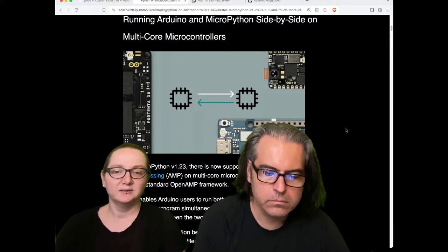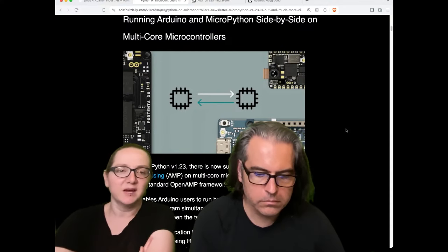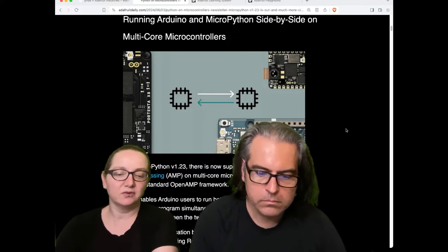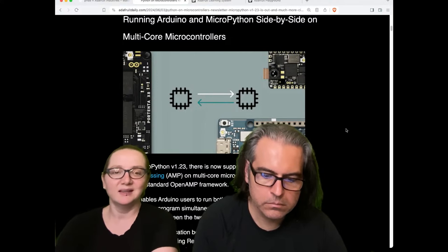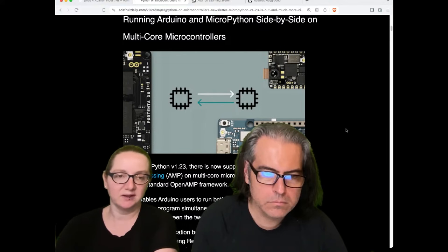You can run Arduino code on the second core while MicroPython 1.23 runs on the first one, and then you can send commands back and forth. This is neat because a common issue people have is that they love the speed of coding in MicroPython and CircuitPython, the flexibility, but they need a little bit of stuff done very quickly in C.